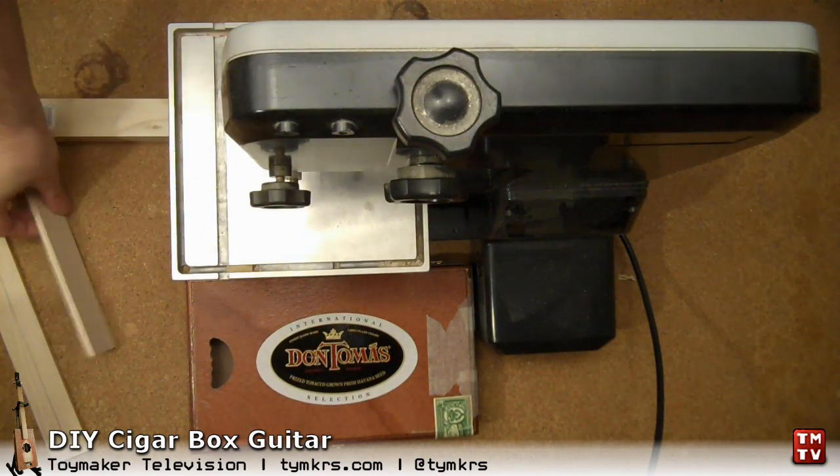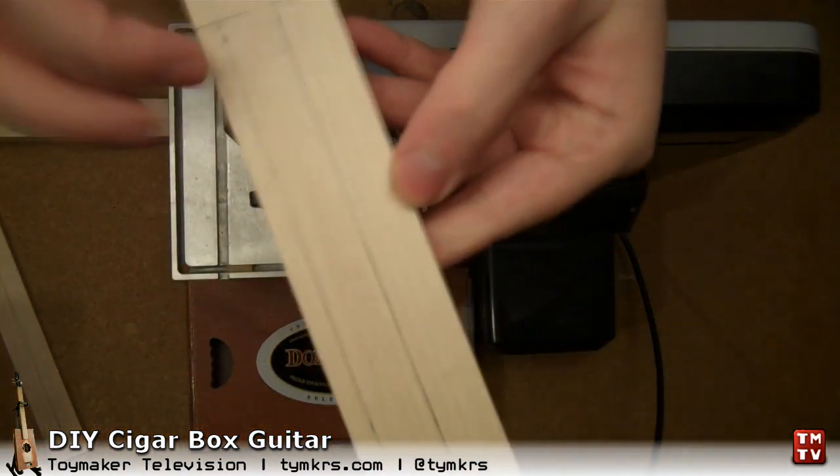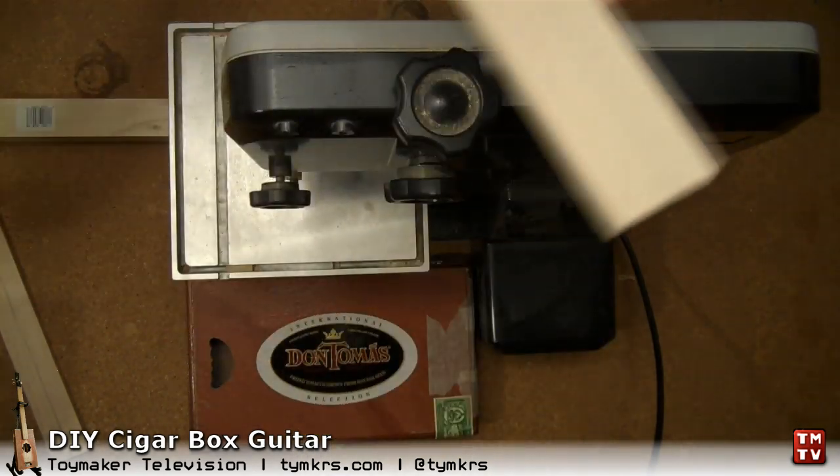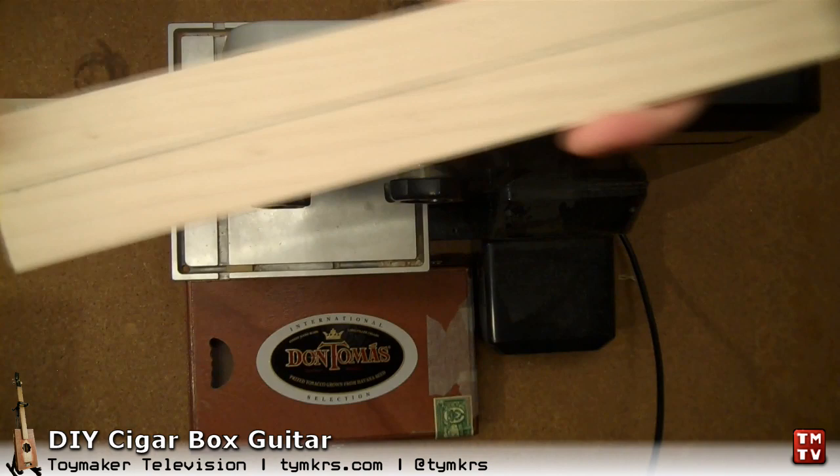Basically we have to cut this end off, and we have to cut off our two side braces. We already cut off the end piece here, but we need to split this down the middle yet.